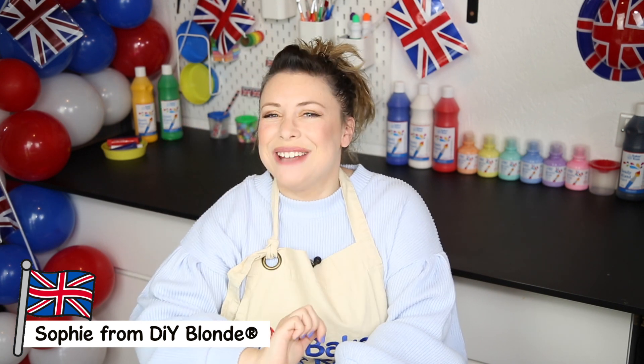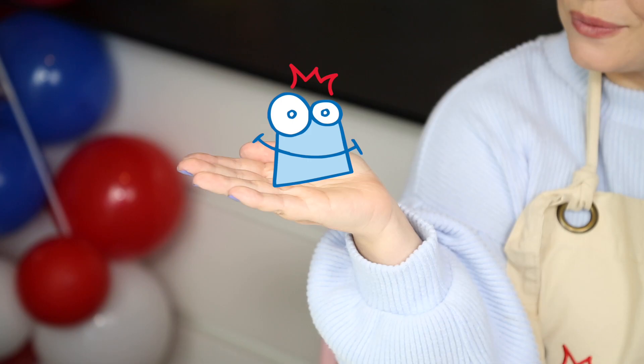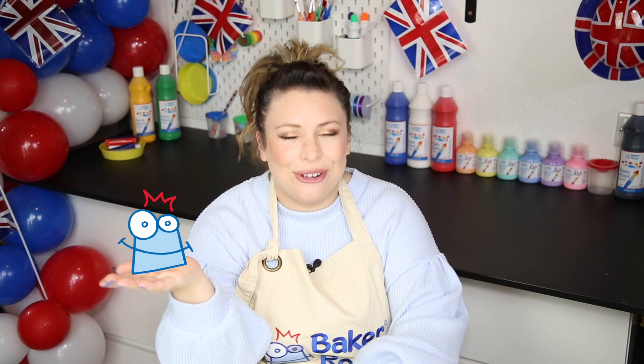Greetings, Royal Subjects! Hello, I'm Sophie from DIY Blonde and I've teamed up with Ralph from Baker Ross. Today we're going to share with you a fab craft kit which will help you celebrate the Queen's Jubilee in creative style.